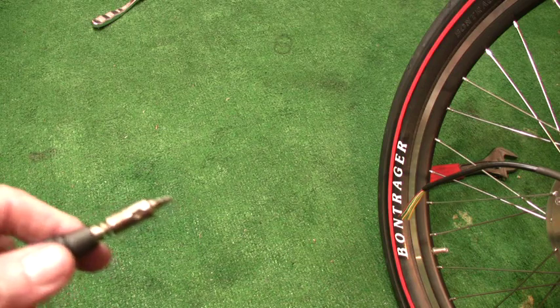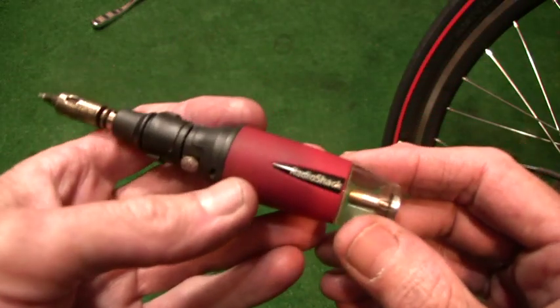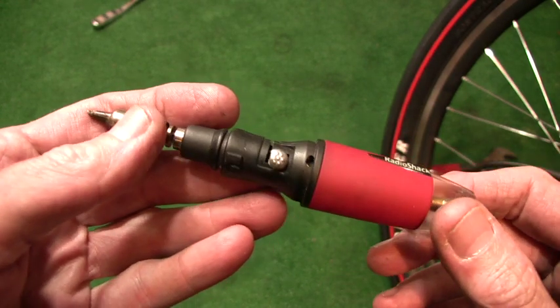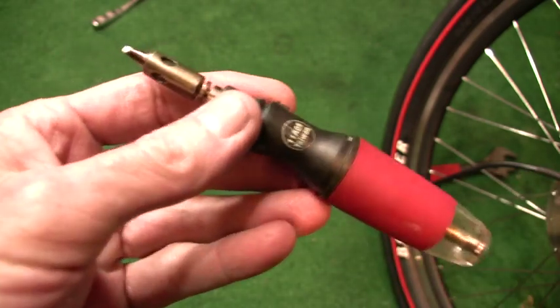The best soldering I've found is by means of this mere $20 RadioShack butane soldering iron. It's rated for up to 100 watts, but I'll tell you, it puts out as much heat as you want. You can call it a 400 watt iron.